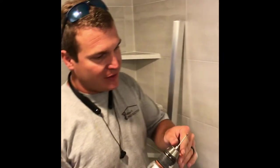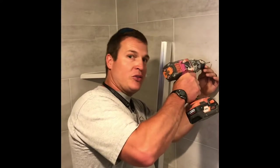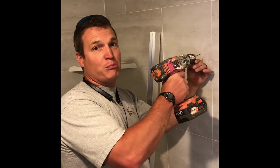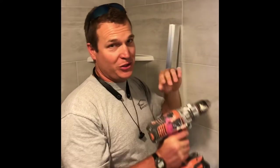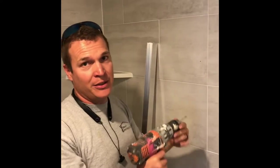We started with a small hole and are moving up our bits. Notice how hot these things get and how quickly they burn out. Another important thing: make sure your hand is on it so that when it cuts through the tile you're not smashing your brand new tile job. Make sure you've got some back pressure on the bit so it doesn't go through and crack your tile.